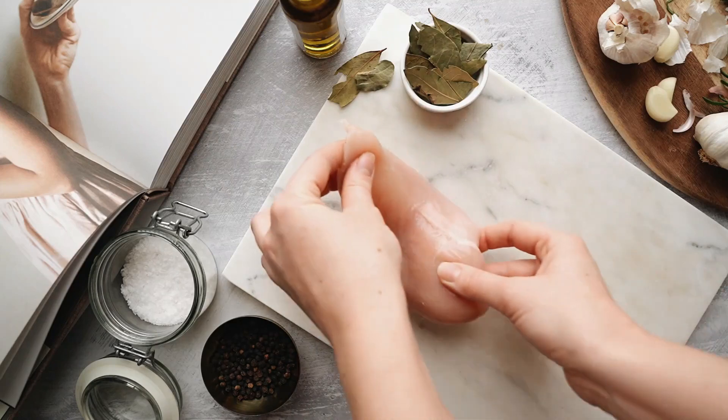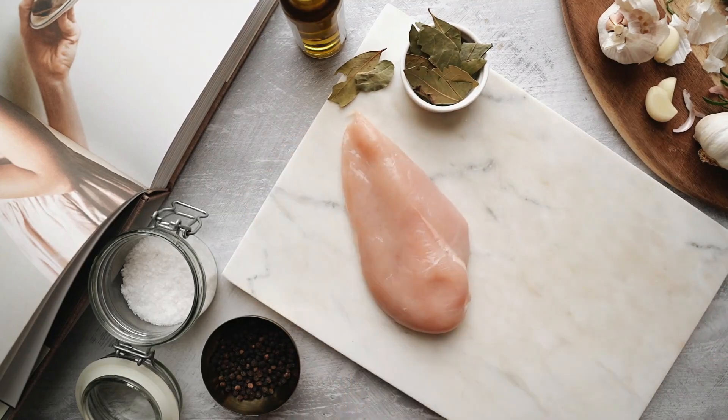Drizzle olive oil evenly over the top of each chicken breast to help promote browning and crispiness.